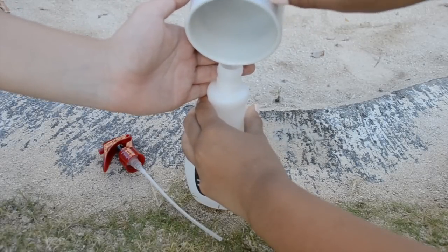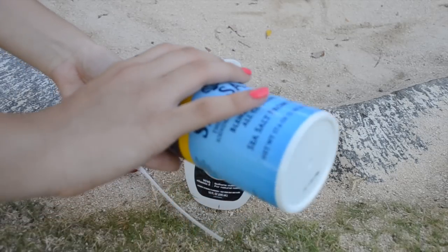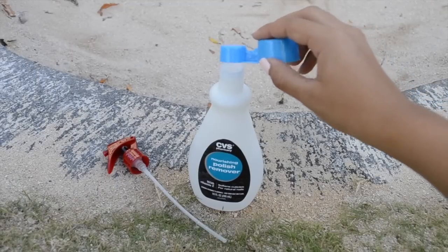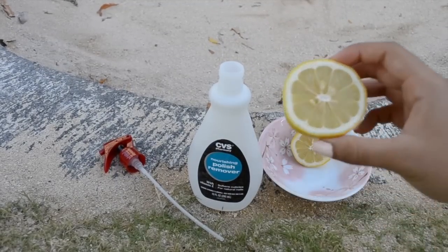First, pour your water into the empty bottle — this is going to be the base for your spray. Now take your sea salt and put it into the measuring spoons. We did half a teaspoon. You can add more sea salt if you want more texture. Just pour that in.